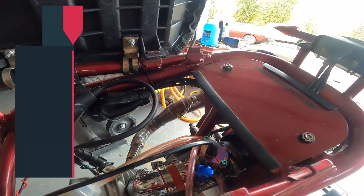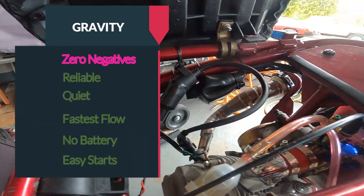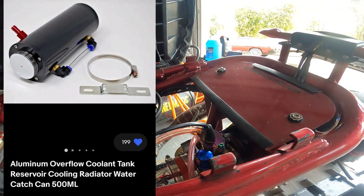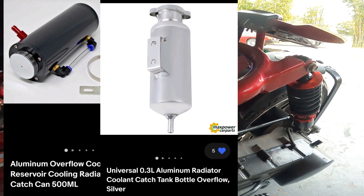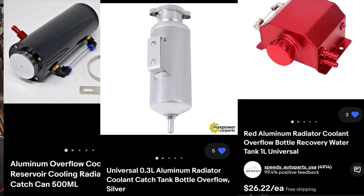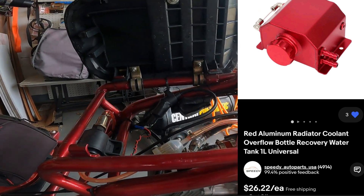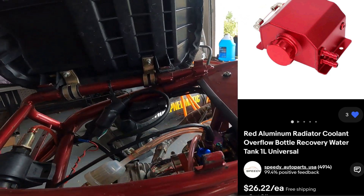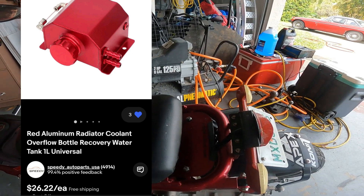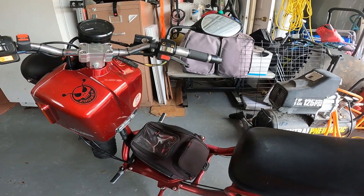Wouldn't it be nice if we could do a gravity feed? Gravity feed would be the best of both worlds — it wouldn't require any electricity, it'd be reliable, it would be fast. I had this idea for using a tank. You can find these tanks all over eBay; they're catch cans for radiators, so they're pressurized, and I think it has to be pressurized for this idea. We need something that has an inlet up high so it can hold fuel and store it, and then a drain towards the bottom so it can drain into the carburetor. I ended up going with this red one that matched the bike. The only requirement is you have to have this tank higher than the carburetor — higher than that float bowl.